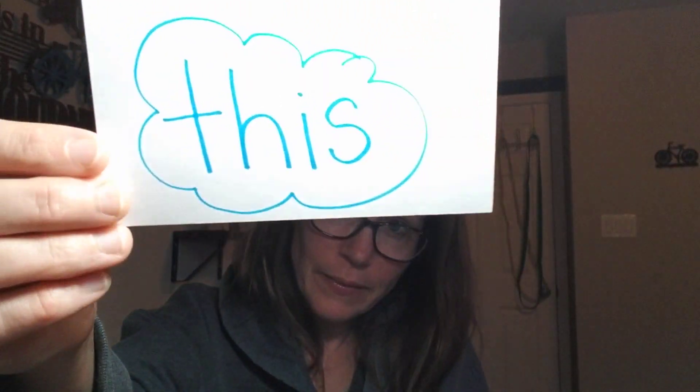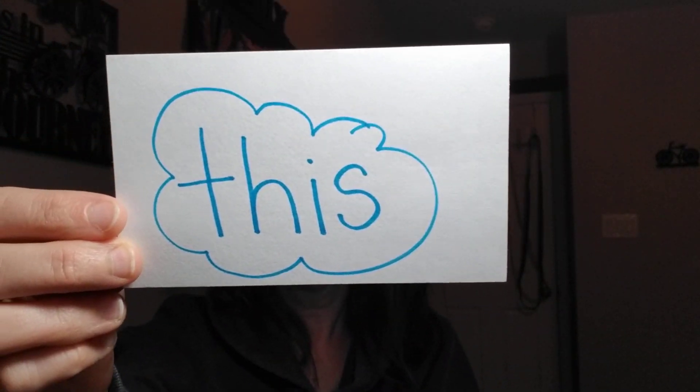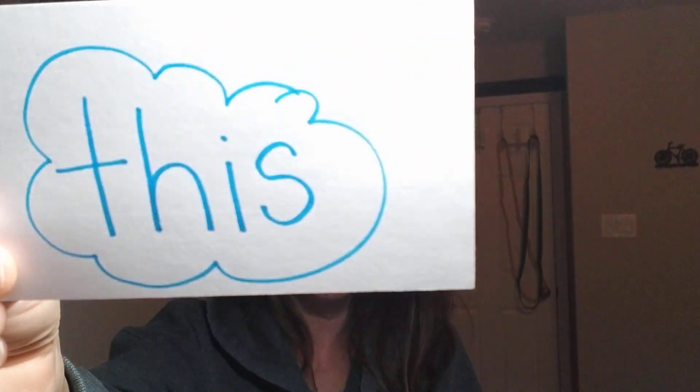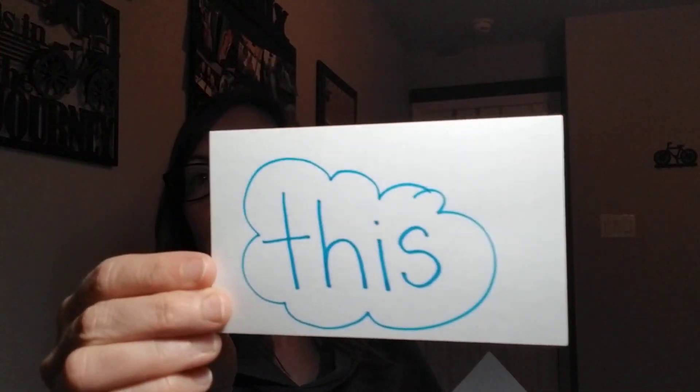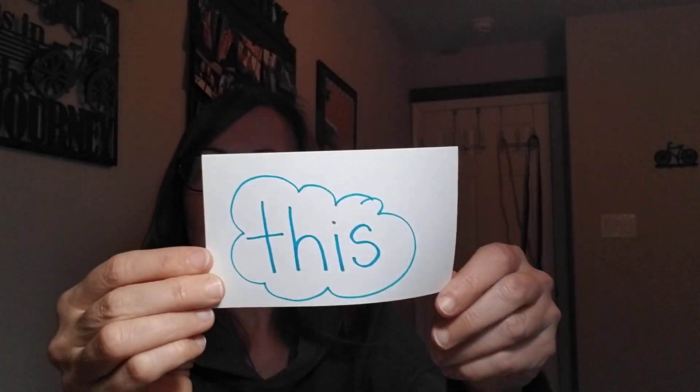Hi boys and girls, it's Mrs. Cruiser! How are you? I have a new word for you. Some of you might know it — I'll hold it up. You may know that word. This word is: this. So that's our brand new word. There is not a song that goes along — you just have to remember this.